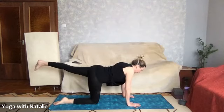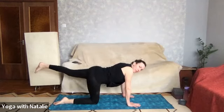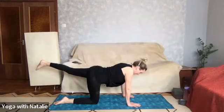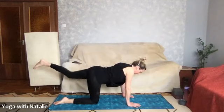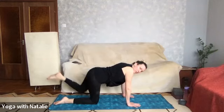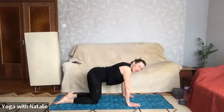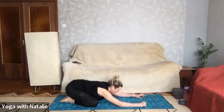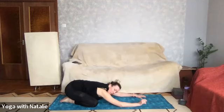Extend, tabletop. This is glutes — tabletop, extend, tabletop, extend, tabletop. Two more — extend, tabletop, extend. Puppy dog pose or child's pose — stretching, that's good. Breathe. Take a rest — we have to take lots of rest between these sets because core is a lot of work and we're firing through the exercises.